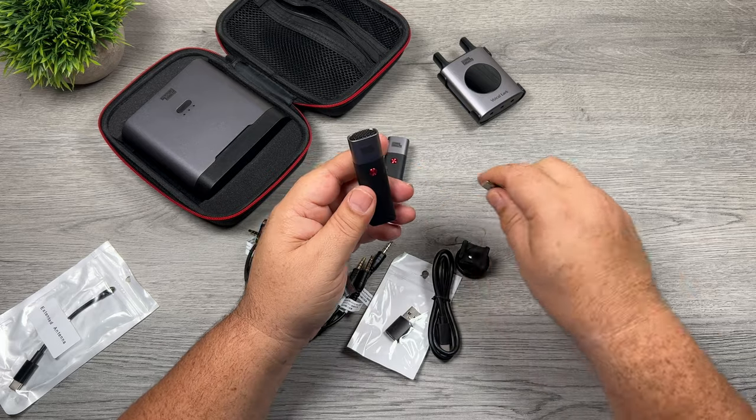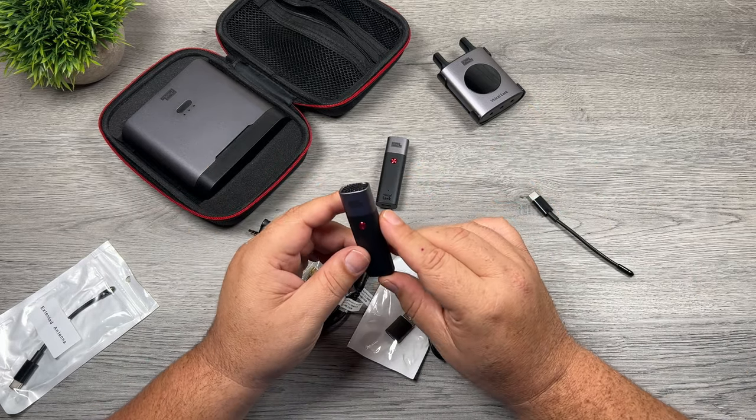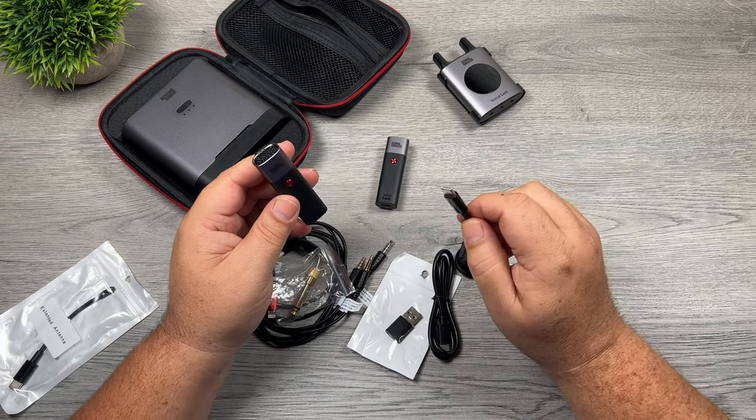You don't really need the antennas when you're working in a studio, but if you're outdoors and you're going to be wandering around and won't be right close to the receiver, then you may want to consider attaching one of these.